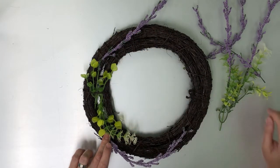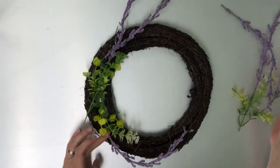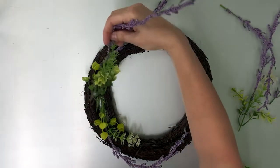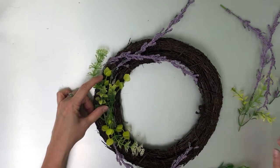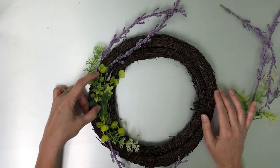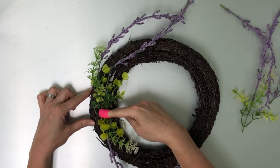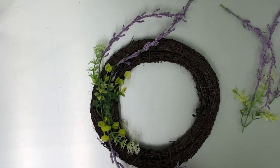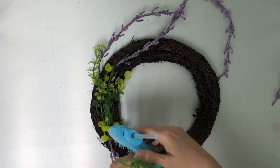Once I get both of these in, just hold it for a second, then get the other ones glued in as well. Continue gluing these on until you have it the way you like it. This is basically floral arranging on a wreath — it's going to be a beautiful spring wreath with the purple and the gray. There's a tip I found at Dollar Tree in their crafting section: they have these little finger covers, you can get two or three in a pack, and that way you don't burn yourself.